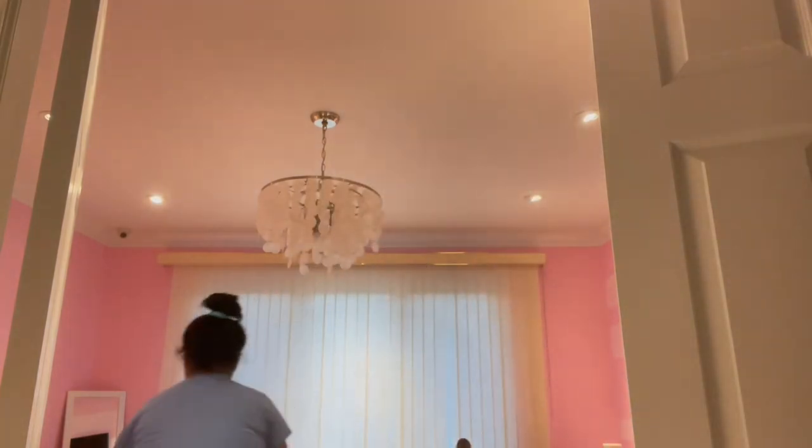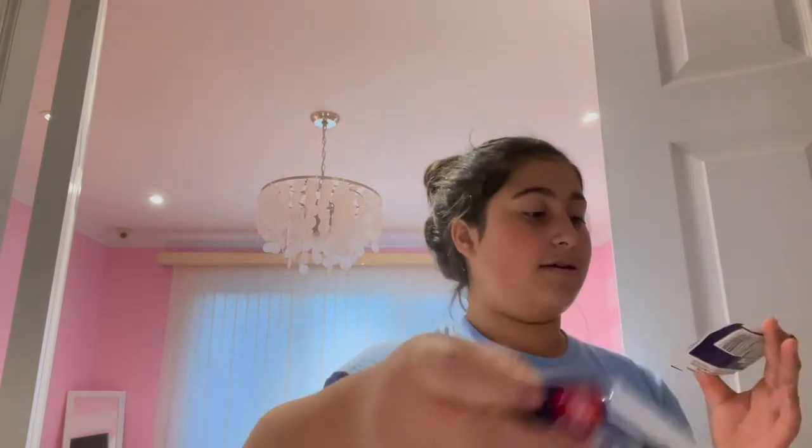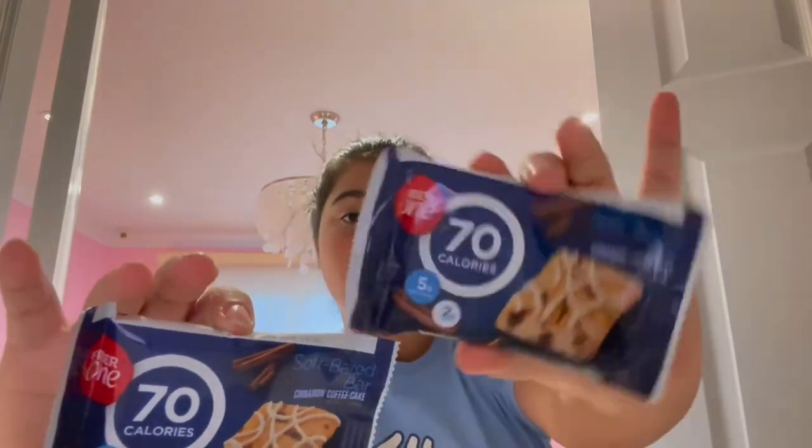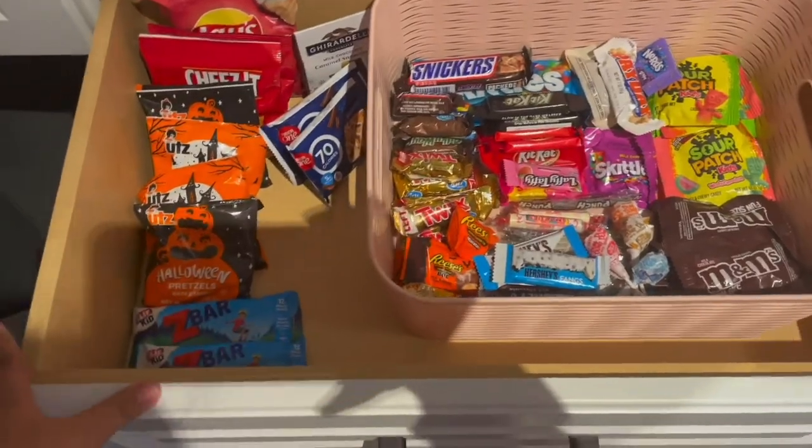I brought a couple of things up to my room — like four things. I got these iced oatmeal Z-bars, two of them, and then two of these Fiber One brownie cinnamon coffee cake flavor — only 70 calories, so that's nice. I'm going to keep on adding things as the weeks go on. Just one more look at how it looks: all the chips and stuff over here and all the candy over here.